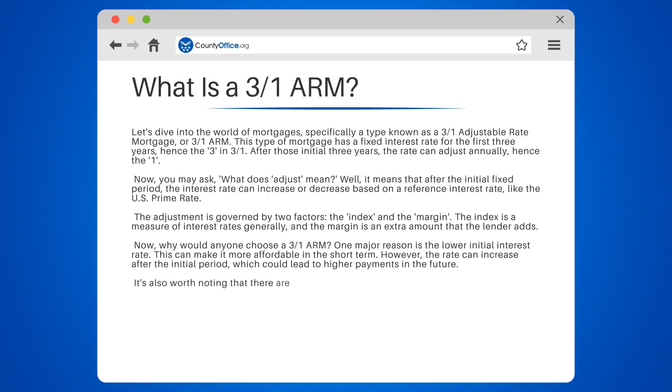It's also worth noting that there are usually rate caps in place to limit how much the interest rate can increase. These caps can apply annually or over the life of the loan.